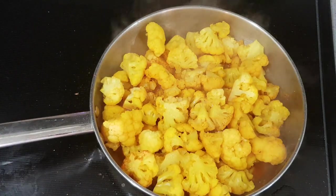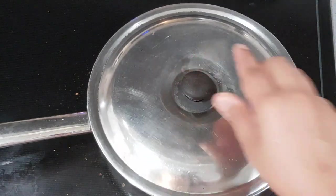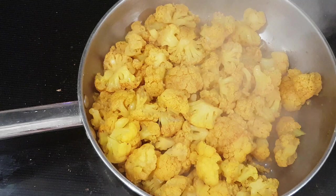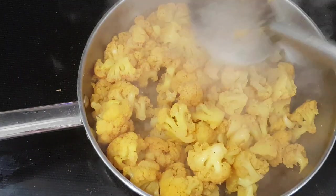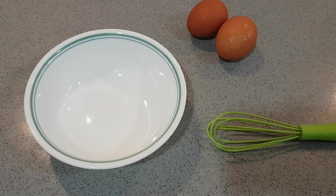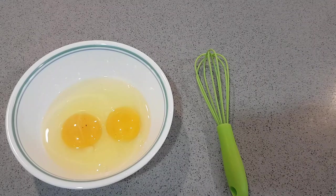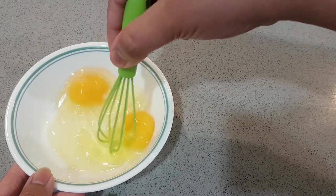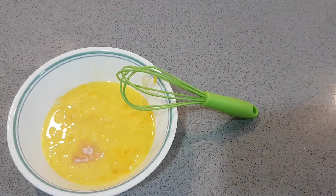Mix it well. Now the cauliflower is ready. I am going to put two pieces in the chop. Now we will whisk it.